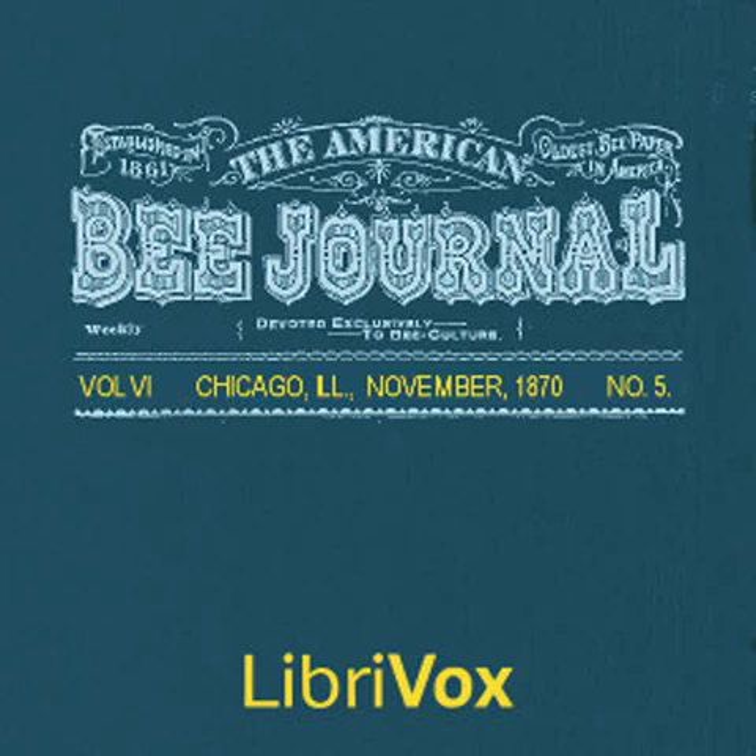Section 7 of the American Bee Journal, Volume 6, Number 5, November 1870. This is a LibriVox recording. All LibriVox recordings are in the public domain. For more information or to volunteer, please visit LibriVox.org. The American Bee Journal, Volume 6, Number 5, November 1870, by Various. The Looking Glass Once More.